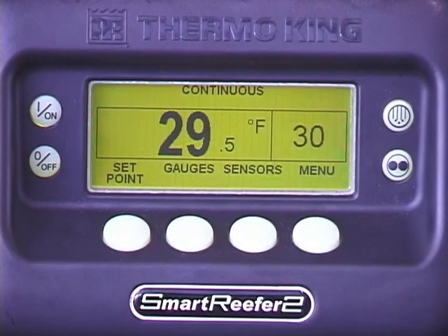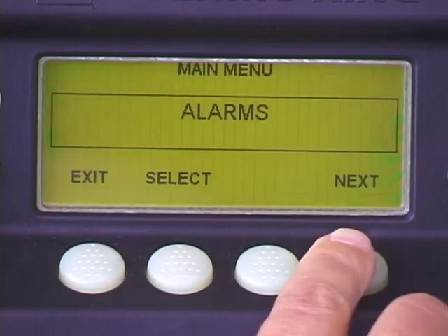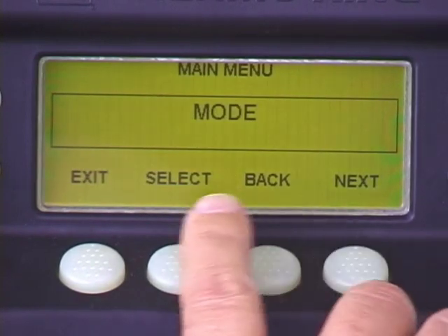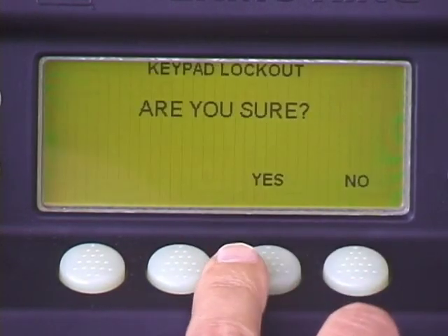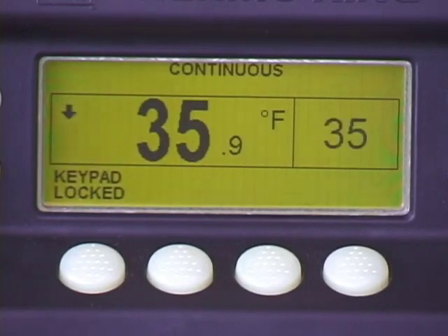For security and to prevent unauthorized unit tampering, the SR2 keypad can be locked. To do so, press the menu key. Press next repeatedly to scroll to the mode screen, then press select. Press next to scroll to the keypad lockout screen, then press select. Press yes to lock the keypad. The standard display will return, and keypad locked will appear in the display. To unlock the keypad, press and hold one of the soft keys for five seconds or more.